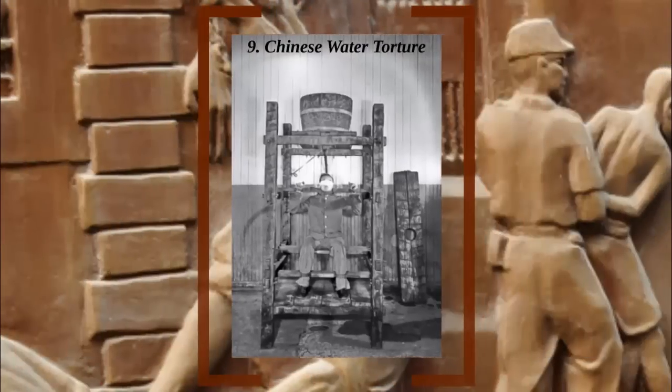Number 9: Chinese Water Torture. Chinese water torture is actually something of a misnomer, since the practice has nothing to do with China. In actuality, the origins of this name can be traced back to the magician Harry Houdini's stunt, the Chinese Water Torture Cell.